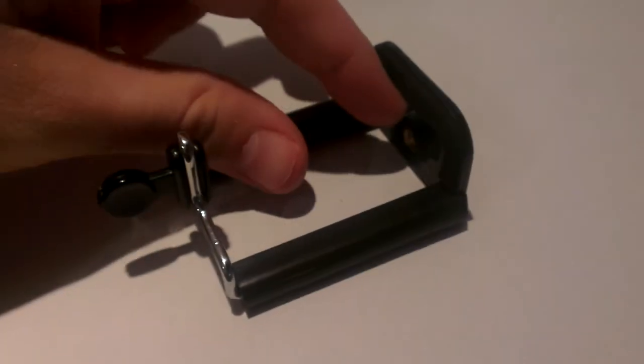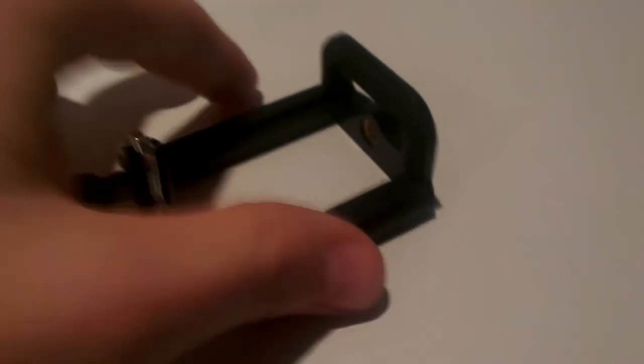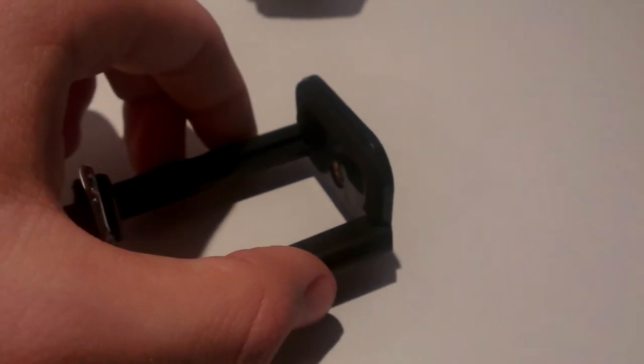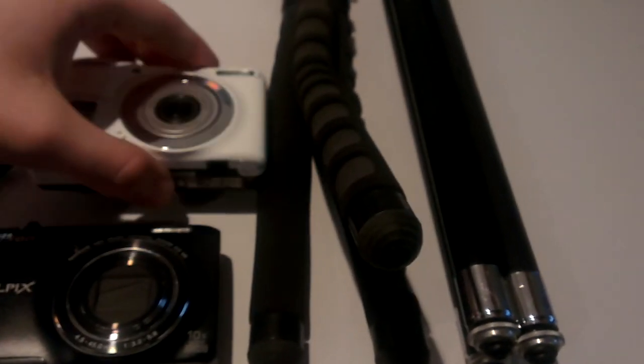Another thing I've used is this phone holder. You just clamp your phone in here and then you can screw it onto your tripod. It's very handy when you want to film using your smartphone. So yeah, this is the stuff I use for filming — my new camera, maybe the other camera too.